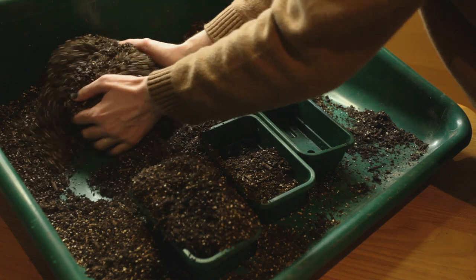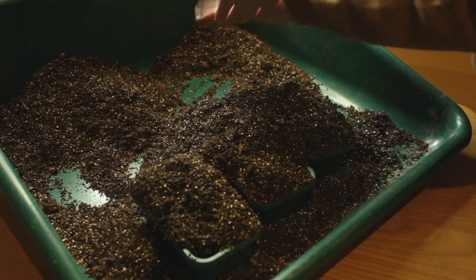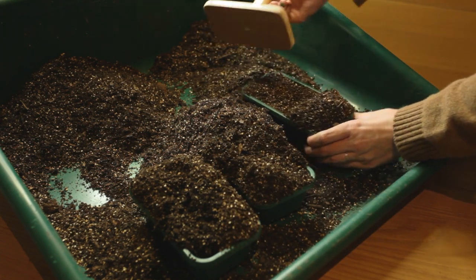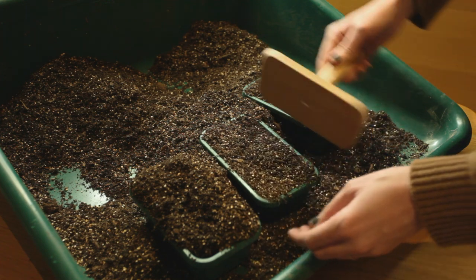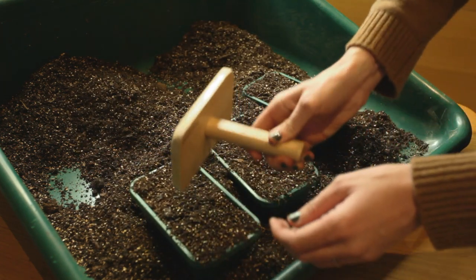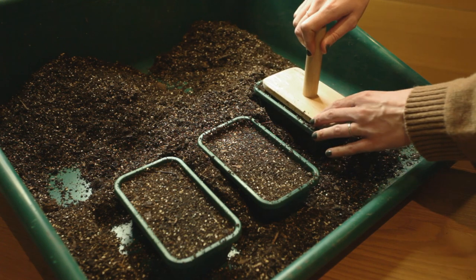Here I'm overfilling the seed trays — recycled plastic seed trays — with the mix, which has been sifted so the big particles have already been removed. Then I'm just leveling it off and tamping it down slightly, just to give better contact for the little fine roots of the seedlings, so they'll have better contact with the soil as well.